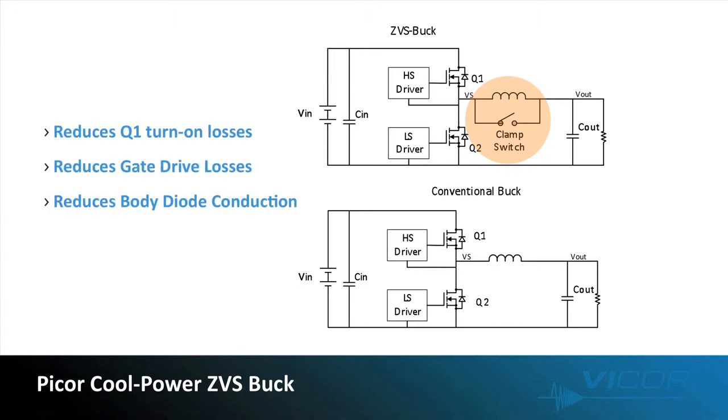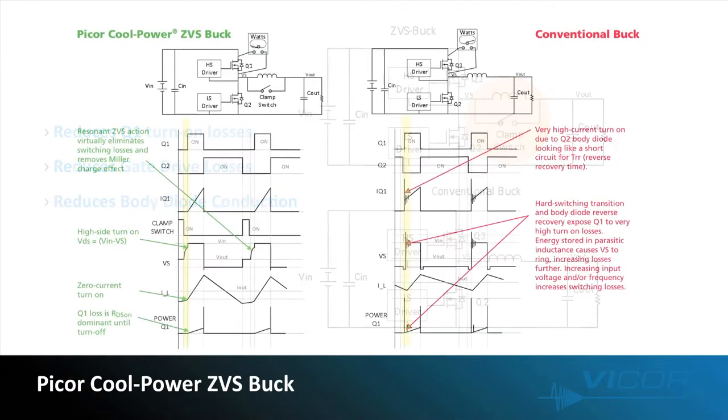By doing so, we reduce the high side MOSFET or Q1 turn-on losses. We also reduce the gate drive and body diode conduction losses. In this more detailed comparison, highlighting timing and waveforms, I'll briefly highlight for you how ZVS reduces Q1 turn-on losses.